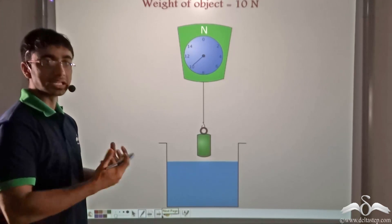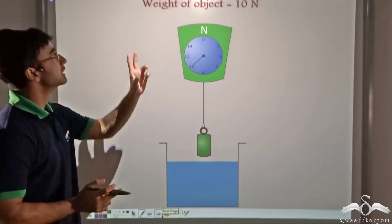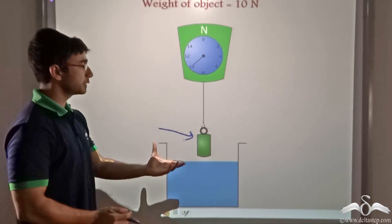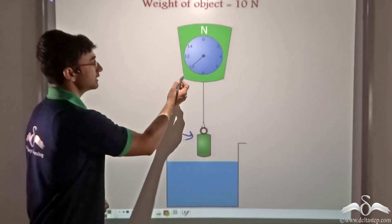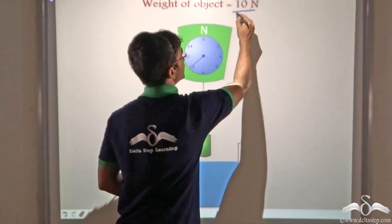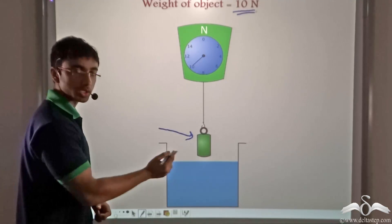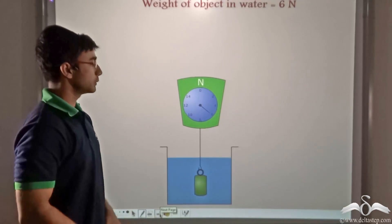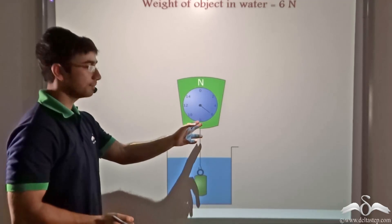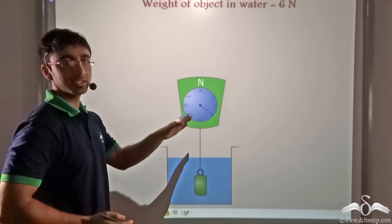Now let us see how we can calculate the buoyant force — there are two methods. In the first method, we consider the weight of an object in air. Here we have hung it from a scale and from the reading we can directly read the weight of the object as 10 Newton. Now let's see what happens when we place this object in water. You can directly see from the scale that the weight is decreasing — from 10 it is becoming 6 Newton.